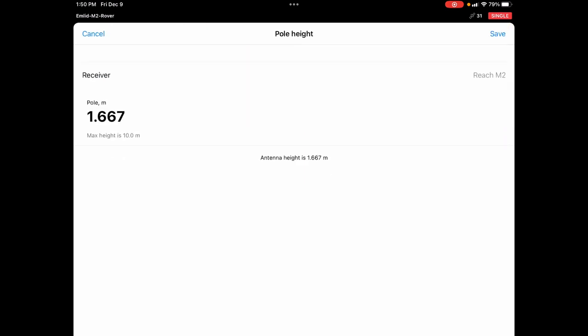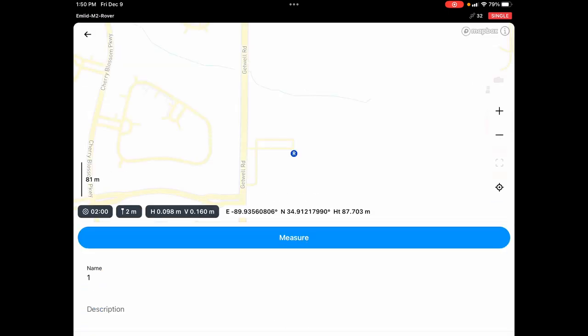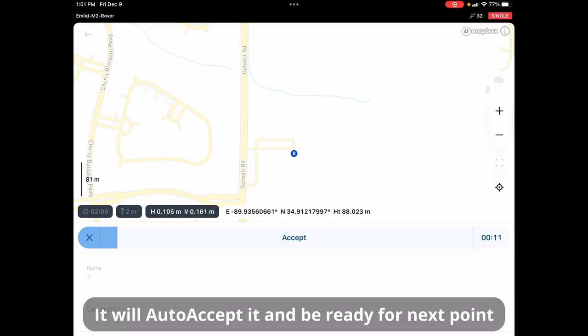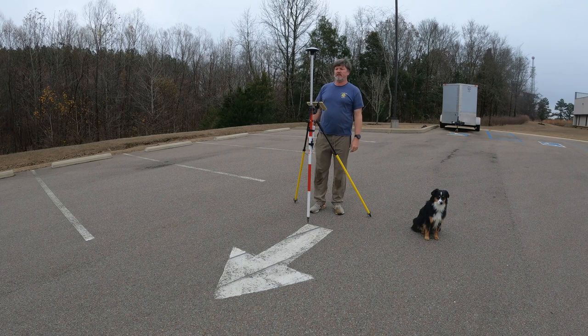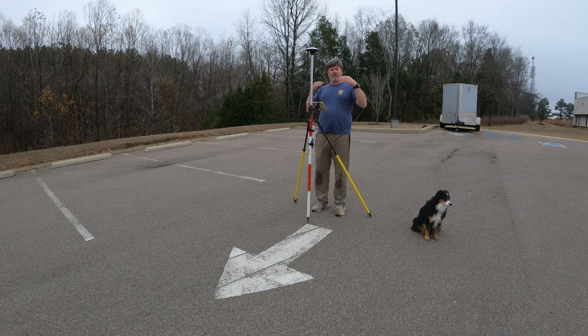We're starting our survey — adding a new survey called 'M3E PPK Rover.' Meters are set, pole height is 2 meters — save that. Now I'll add a point. The Reach View app will run a two-minute timer, then bring up a screen to accept. I'll rinse and repeat this at every ground control point. I've got arrows in the parking lot plus three targets at different elevations — about five more points to collect.